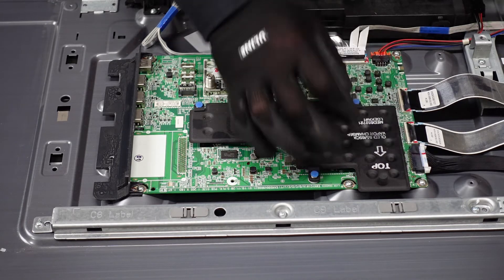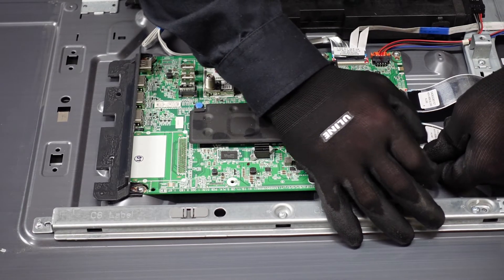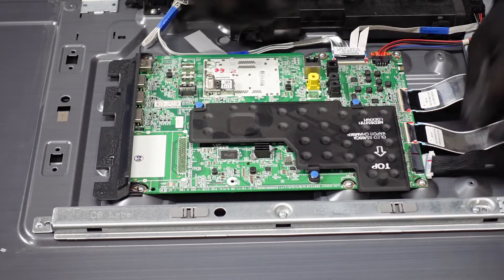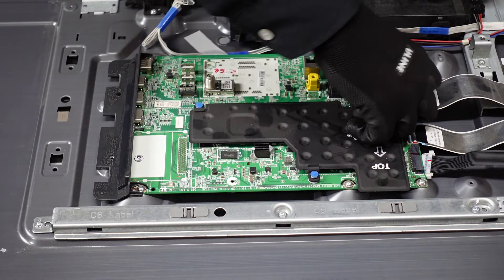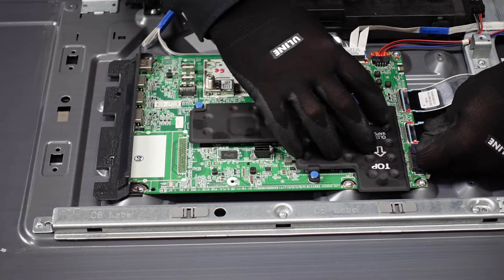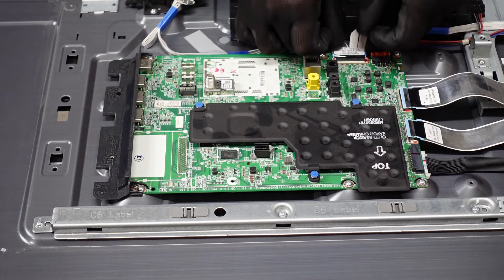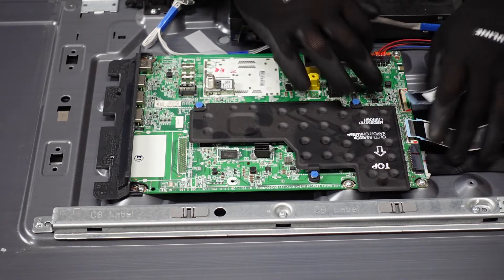We're going to start with this one right here. You want to pinch down on the right and left side on those two little clips, depress them both, and slowly walk it out and away from the board. This one right here we're going to pop it up with our fingernail. Then we want to slowly walk these ribbon cables out and away from the main board. They are pretty delicate — we do want to be careful that we don't cause any damage to those ribbon cable connections.